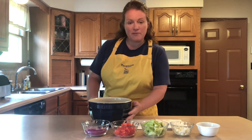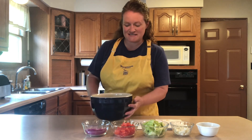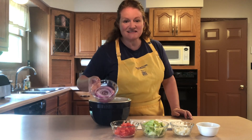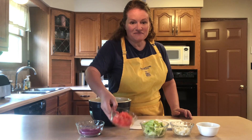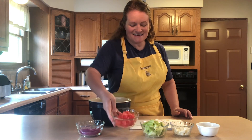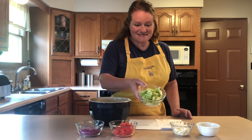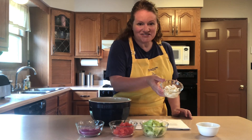For our Greek salad, you need about six romaine lettuce leaves that have been torn into bite-sized pieces, a half a cup of red onion that has been sliced, one medium tomato diced, one medium cucumber peeled and sliced, and a third a cup of crumbled feta cheese.